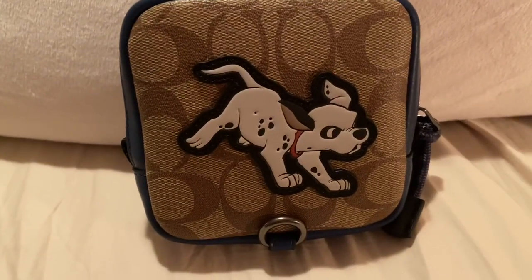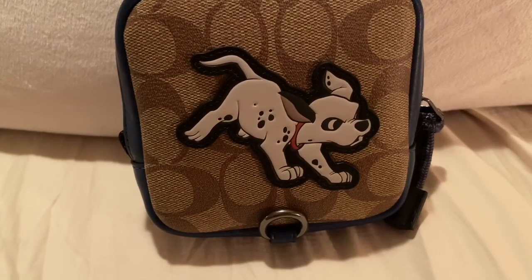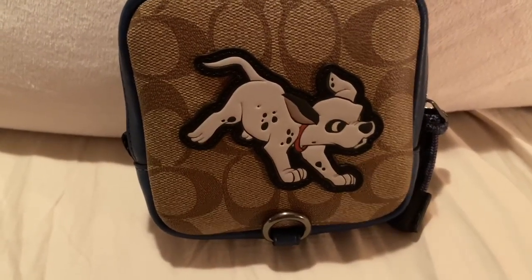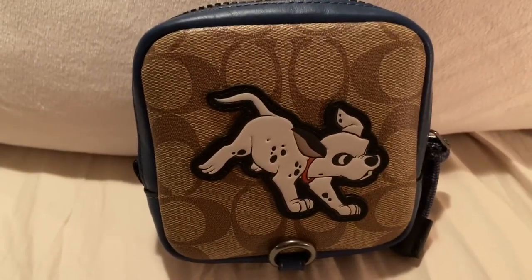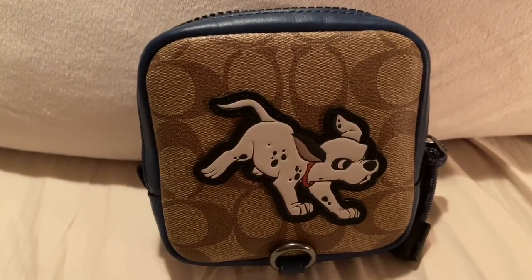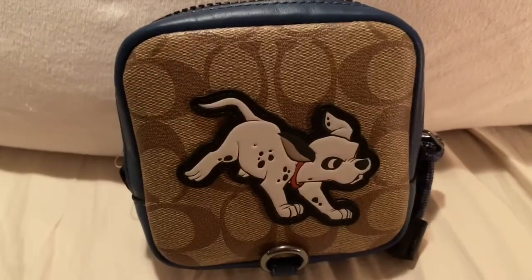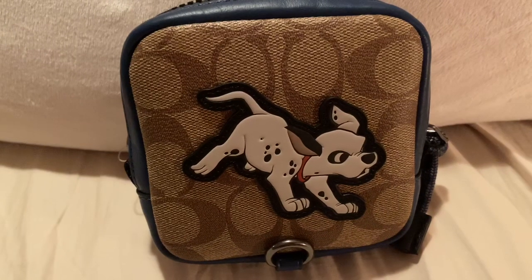Hi guys, I'm back with another video. My state, and probably all the states in the United States, are under quarantine, so I am bored at home and wanting to share a purchase that I just got — I think it was last week. I just took out all the stuffing that this came with, so I wrote down the exact name of this item. I don't want to make this video too long for you guys.